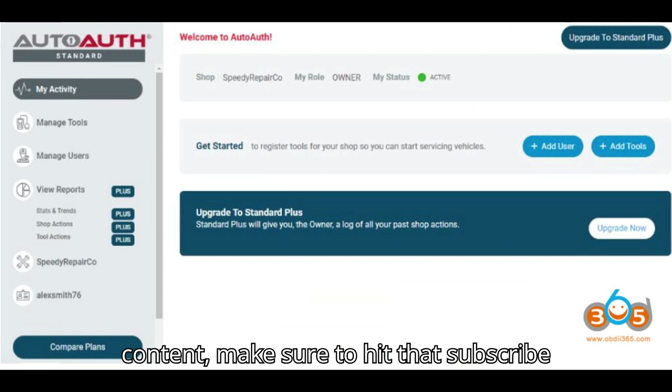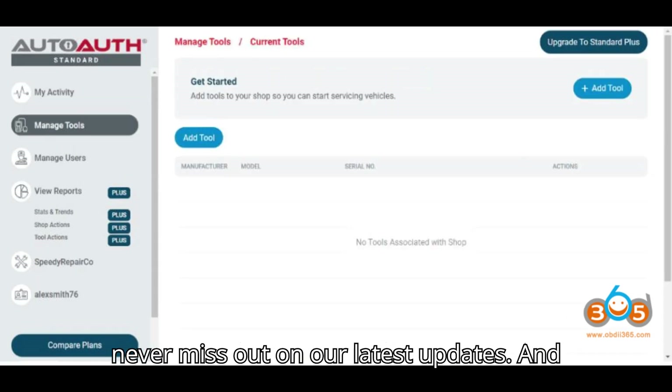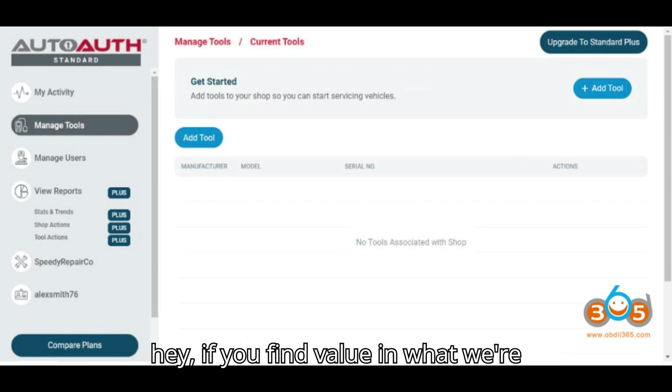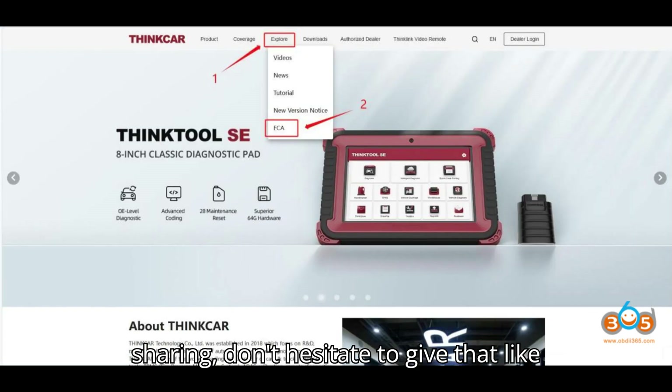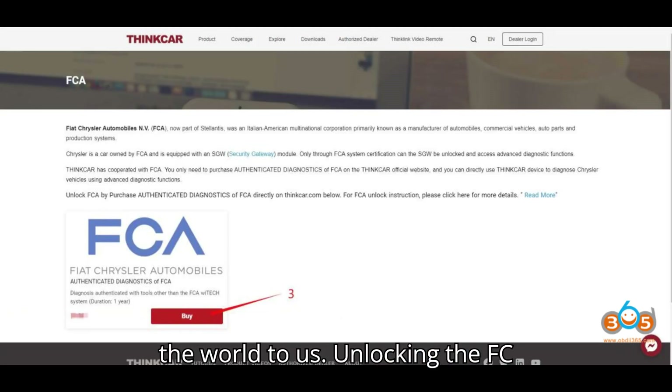Before we dive into today's content, make sure to hit that subscribe button and turn on notifications so you never miss out on our latest updates. If you find value in what we're sharing, don't hesitate to give that like button a gentle tap. Your support means the world to us.